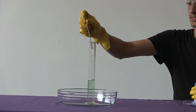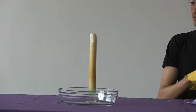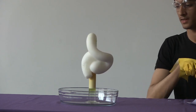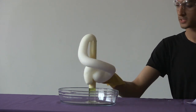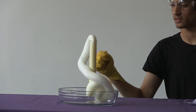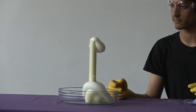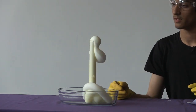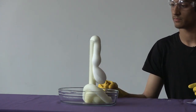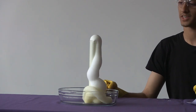We add this. And now, if I touch the tube, it's actually really hot. As you can tell, this is clearly giving off heat with all the smoke coming up. So yeah, we have an exothermic reaction.